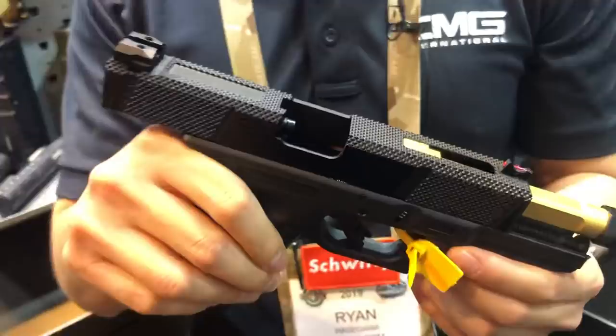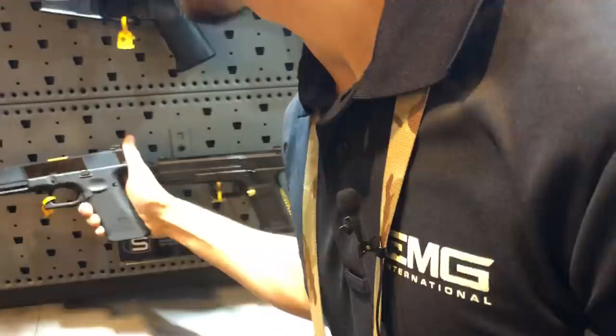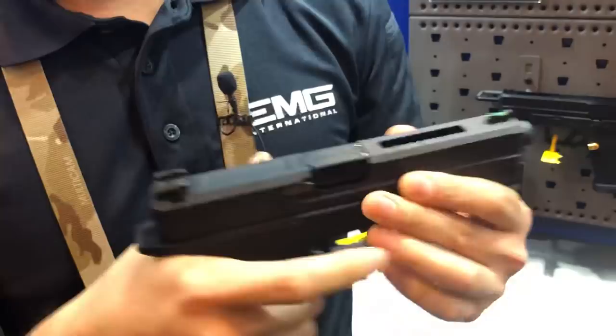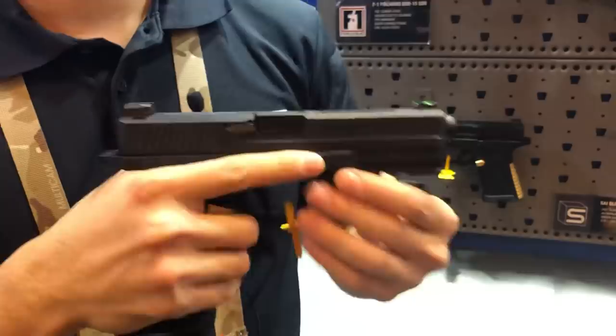This goes on the Elite Force Glock — this one's on the 17 Gen 4. For a lot of you that have the Umarex Elite Force Glocks, we're going to be making a kit — a slide kit. You'll buy the gun and then buy the kit and install it. A lot of you guys are also familiar with the SAI Blue, which we showed last year — a really cool gun, faithful reproduction of the real thing. But for those who find the full-size 17 a bit too much, wanting a G19-style handgun, we have the SAI Blue Sea.